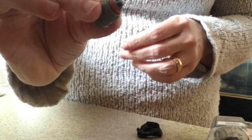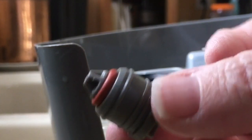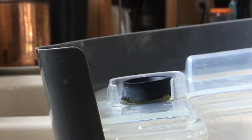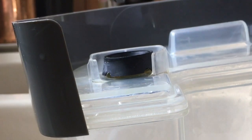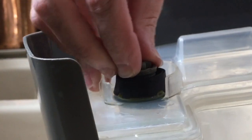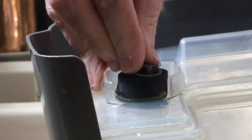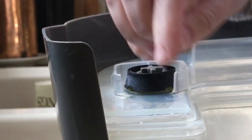I'll show you how I put it back in. There's the water reservoir still in the sink, upside down, still has water in it. Just grab it and gently push it back in.